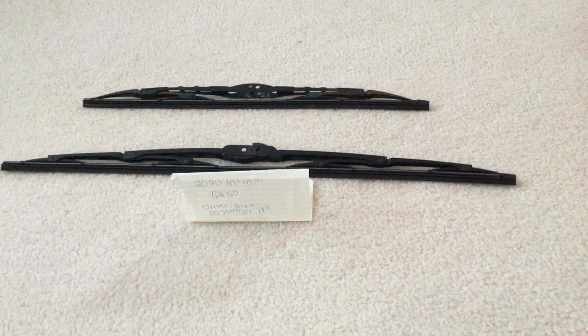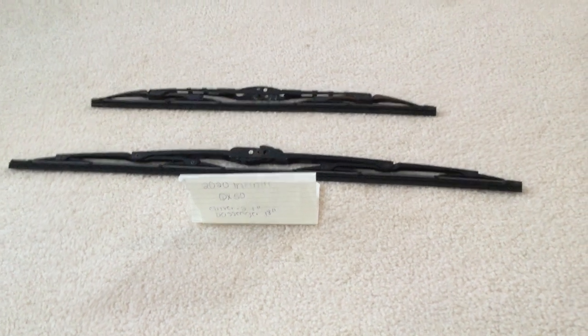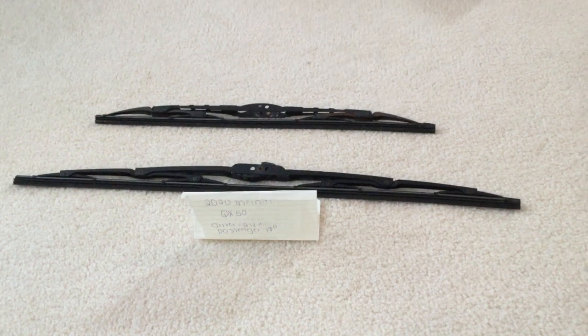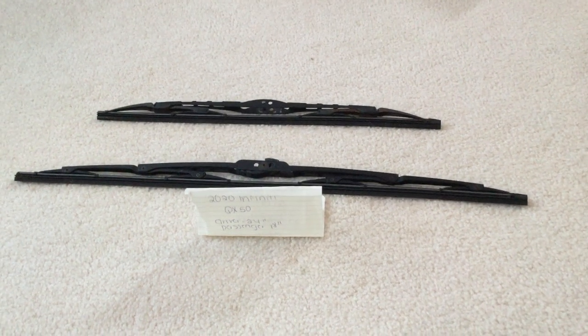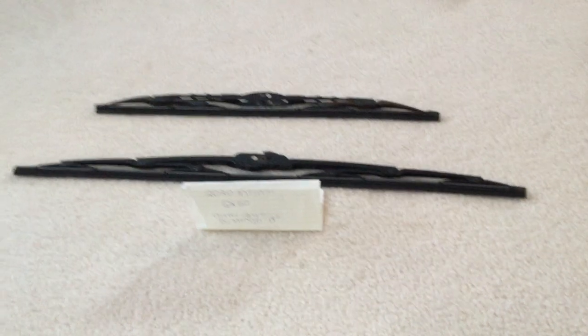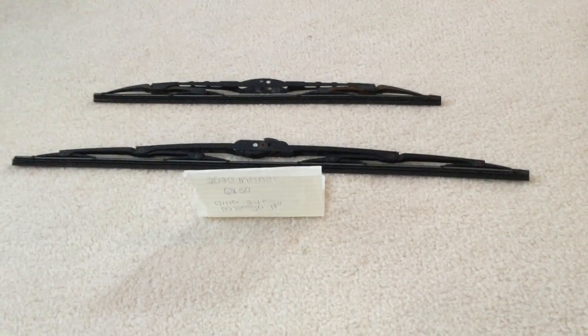If you're looking for the wiper blade replacement size for the 2020 Infinity QX50, I've already looked it up. Be sure to check the video description and I will try to leave the info there as well. The size is going to be 24 inches for the driver side and 18 inches for the passenger side — different sizes for each side.